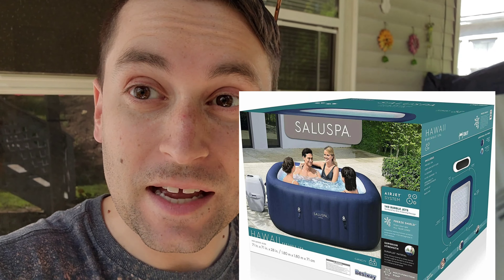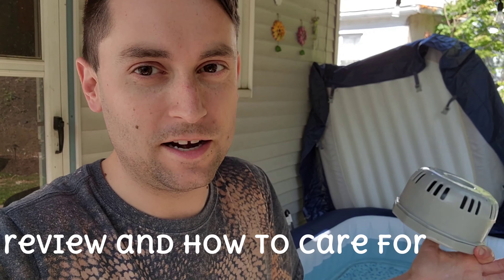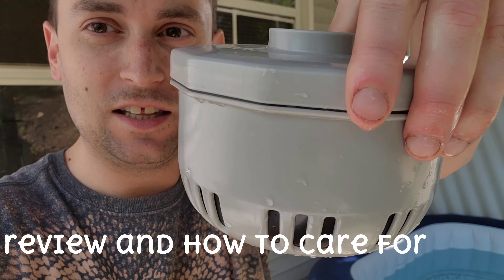This is their best brand in my opinion — I think it's their top of the line. This one doesn't have the jets, that's the only thing. However, this thing is incredible. Right now I'm holding the filter in my hand.